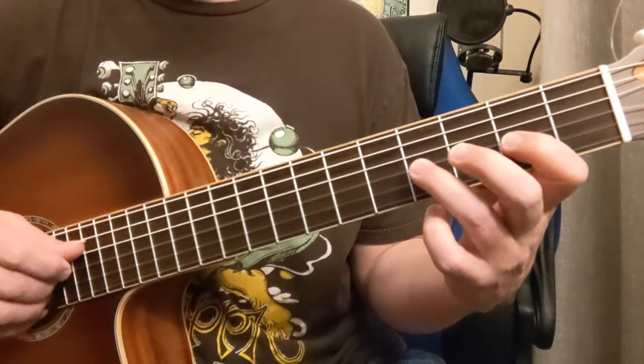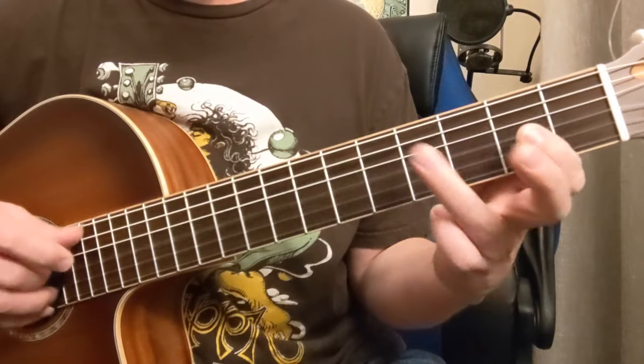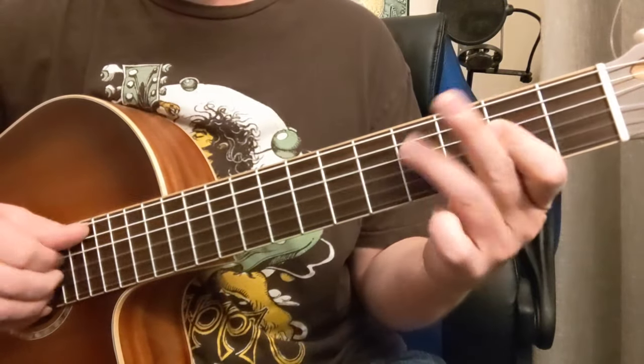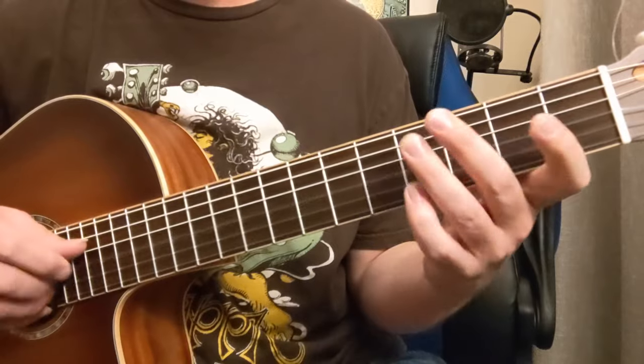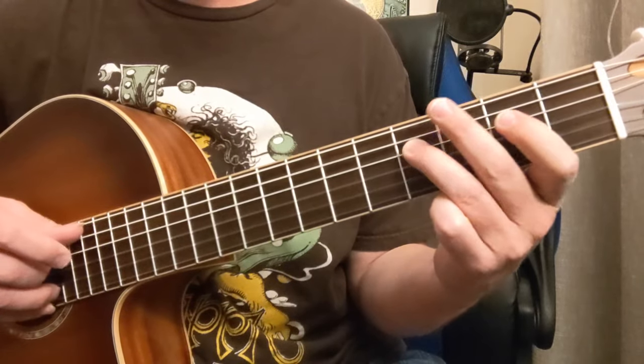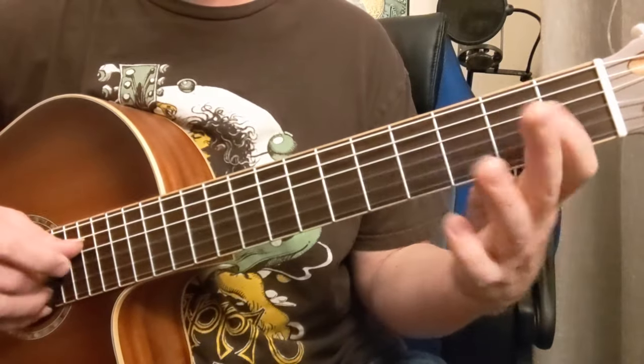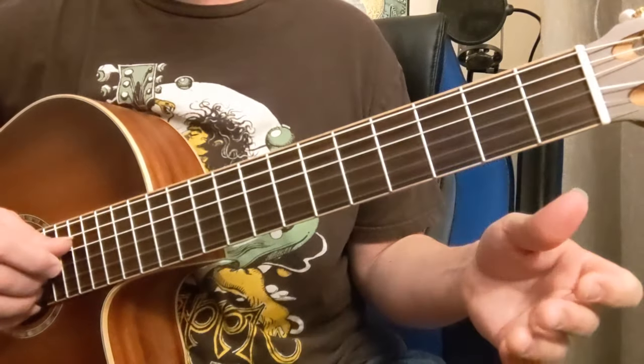And then we start a run. So once again. And then we go. So that was two, four, open, two, open, four. So one more time.